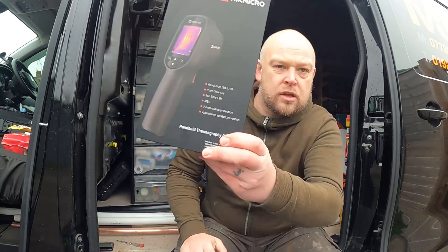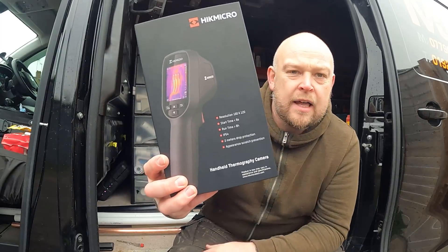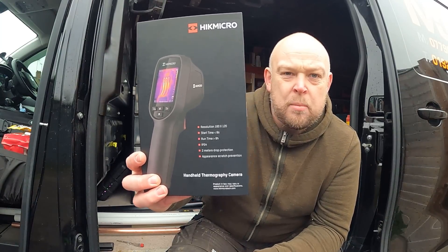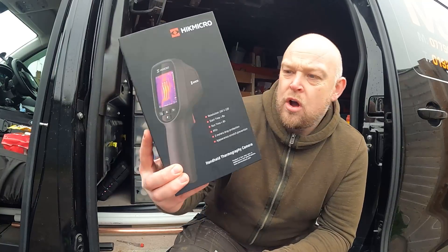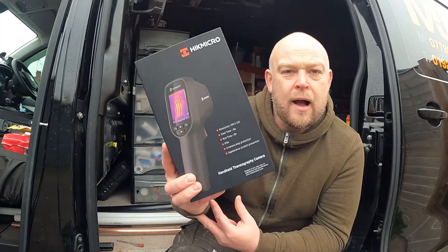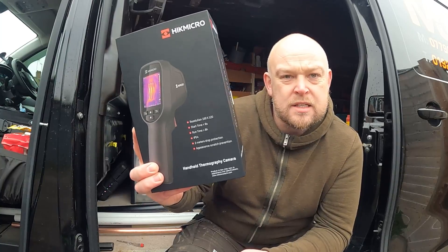Fortunately, HikMicro got in touch with me and said would I be interested in having a look at one of their products, giving it a bit of a review and putting it out on the channel, and they'd give me a discount code to pass on to subscribers. So I said yeah, send me one out. I haven't even opened it yet — we'll open it up now, take a look at it, see what's in the box, see what it's all about, and then later on in the video I'll give it a go.